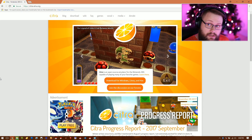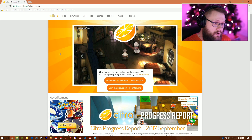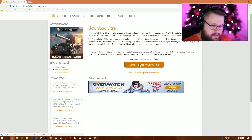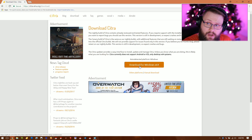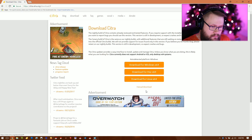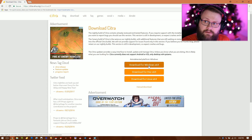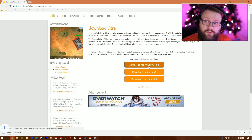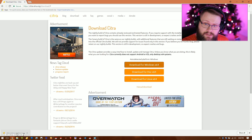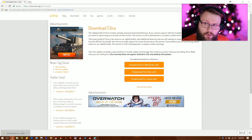The first thing you need to do is go to citra-emu.org. Go to the download section, hit Download, and select Download for Windows x64. If you happen to have 32-bit Windows you may have to look at other platforms. It only works on 64-bit computers, but that shouldn't be a problem because most computers now are 64-bit. Click the download option and you'll get the Citra setup for Windows.